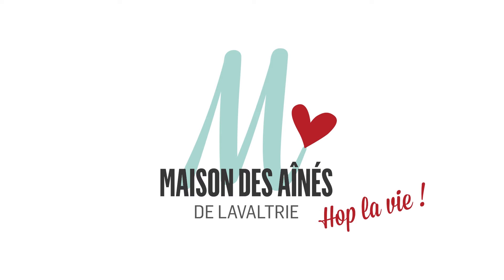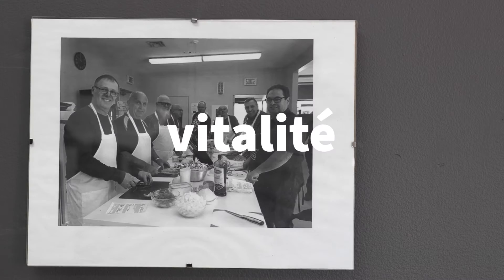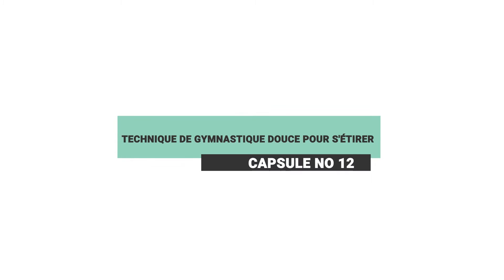Bonjour, bienvenue à vous. Je me présente, Sophie Riopelle, je suis la coordonnatrice de la Maison des aînés de la Valtry.